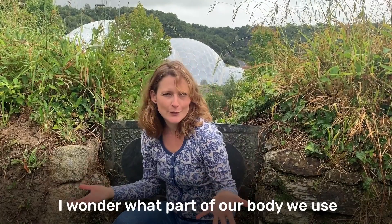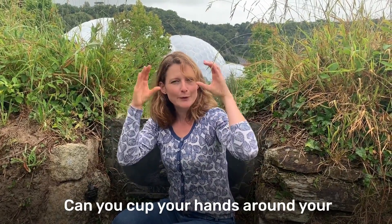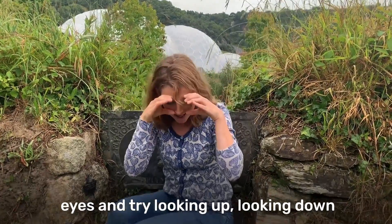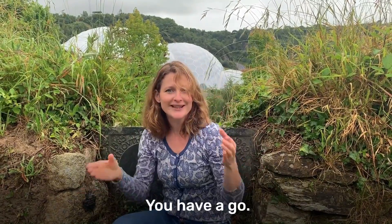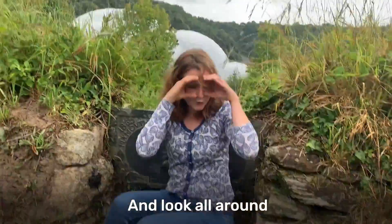I wonder what part of our body we use for looking? It's our eyes. Can you cup your hands around your eyes and try looking up, looking down and looking all around? You have a go. Look up, look down and look all around.